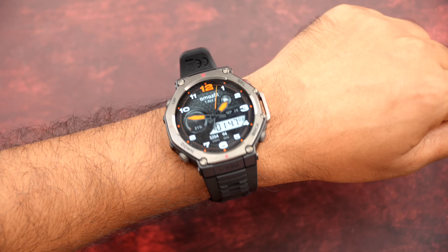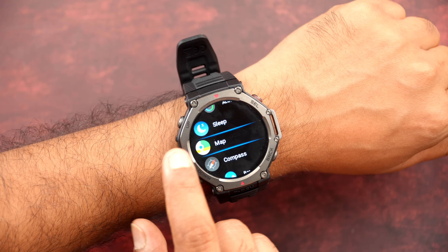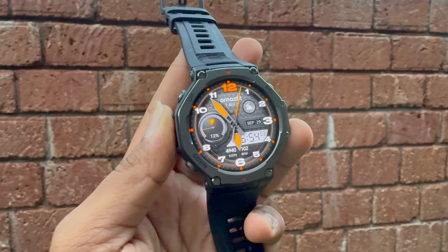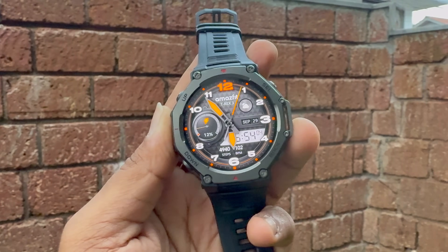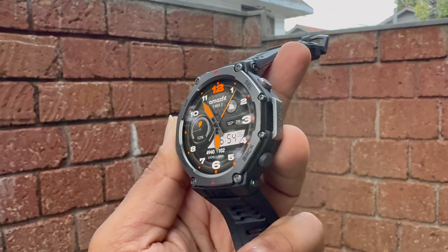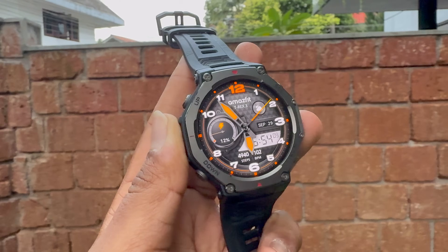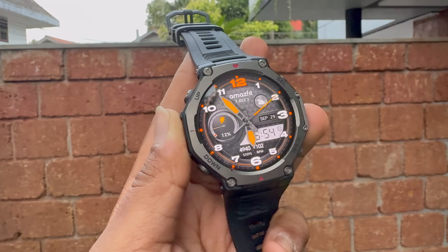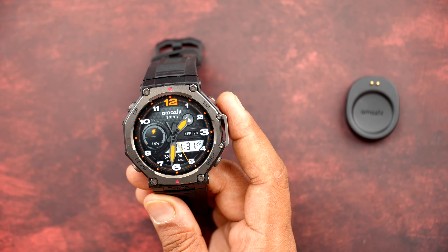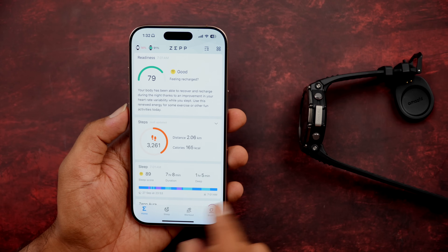In terms of sensors, you get an acceleration sensor, gyroscope, geomagnetic sensor, barometer, ambient light sensor, and temperature sensor. Connectivity includes dual-band six-satellite positioning, Wi-Fi 2.4 GHz, Bluetooth 5.2 with low energy support, microphone, and linear motor for vibration. It has a 22mm liquid silicone strap and supports Android 7.0 and above, and iOS 14 and above via the Zep app.